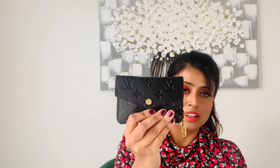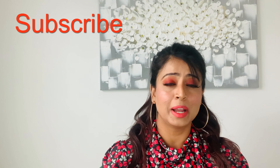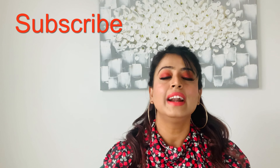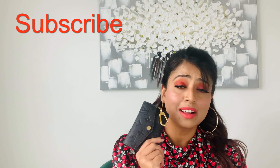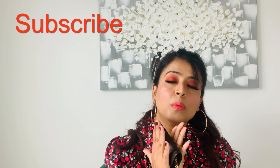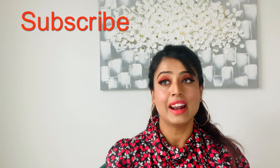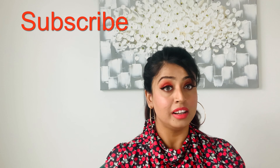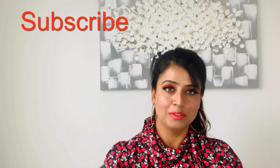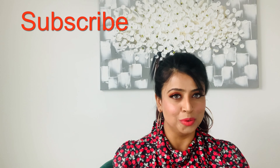I love the Empreinte leather from Louis Vuitton — it looks gorgeous, classy, and elegant. I have many canvas version bags from Louis Vuitton and I love them, but now I want to move more toward leather. The Empreinte leather makes any bag or pouch look so much more classy and it's more durable. Next on my list is the Pochette Métis — I want the Empreinte leather version in a lighter color, but it's currently out of stock, so I'm waiting. If you have it, please let me know how it works for you.